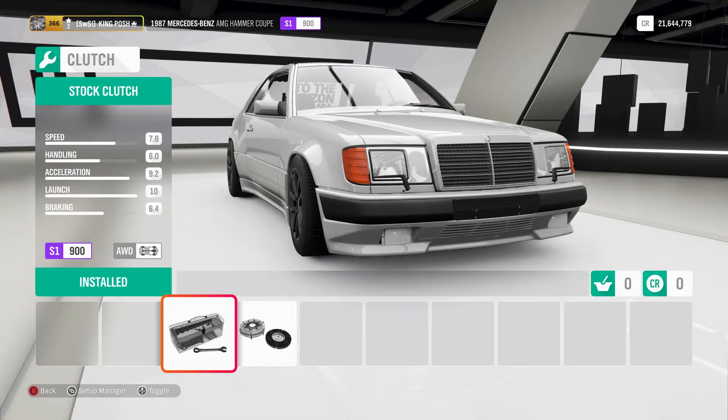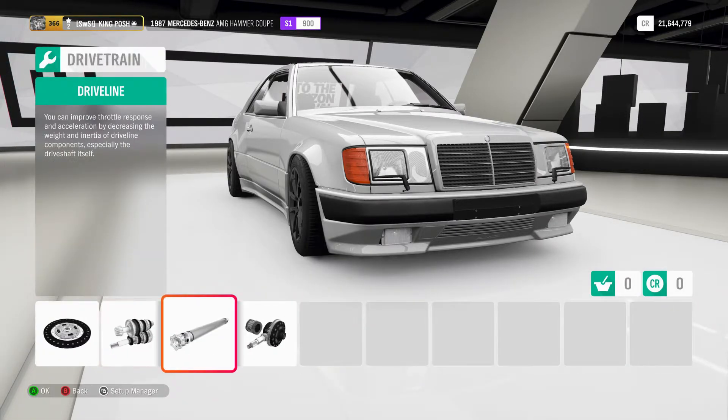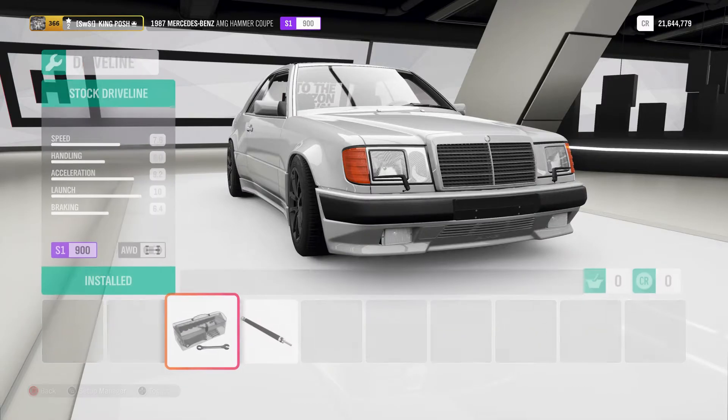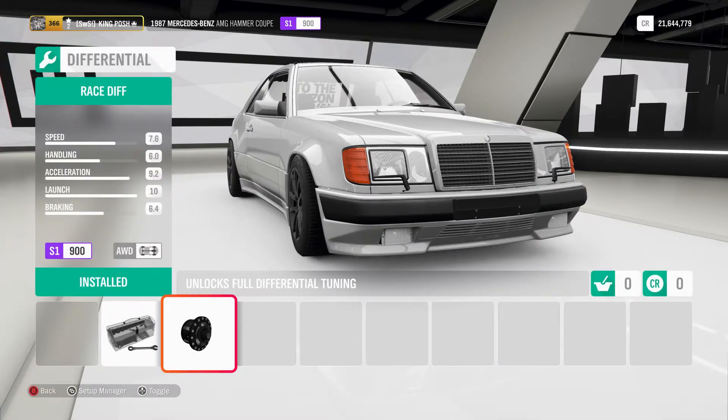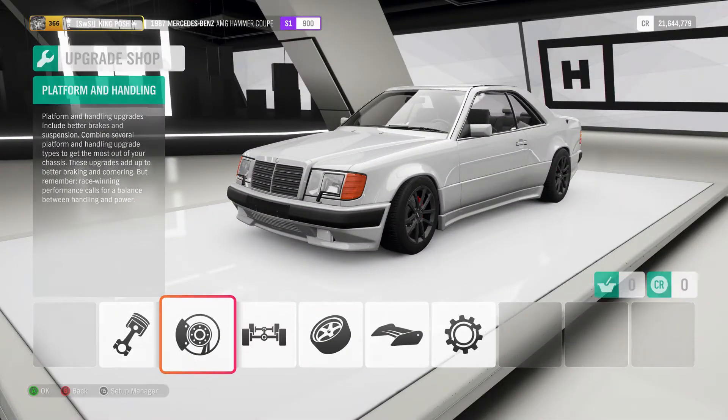You've got a stock clutch, race transmission, stock driveline, and a race differential — all to keep it in the S1 900 class.